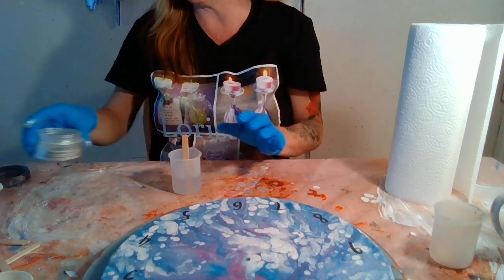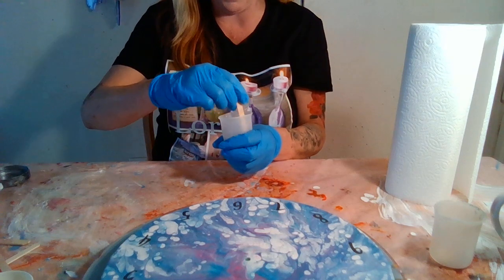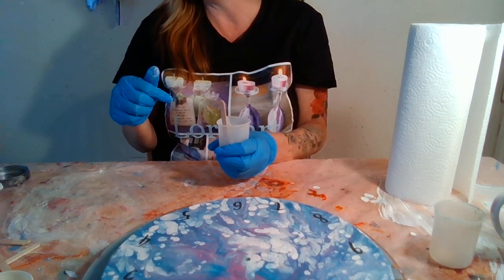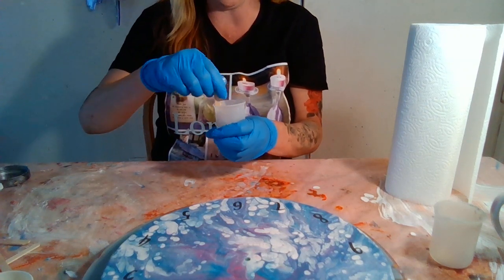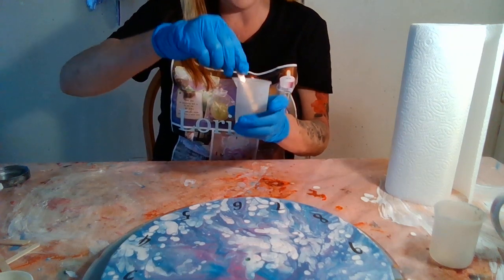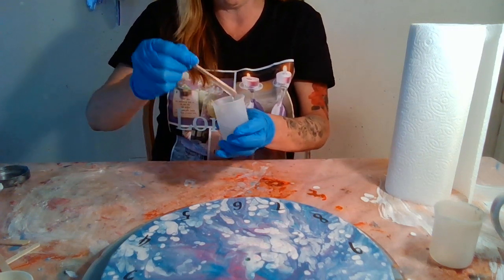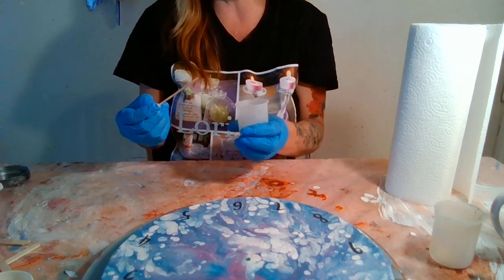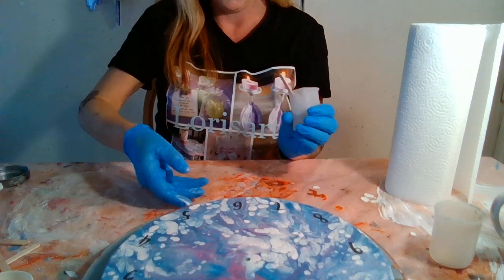Just enough glitter so we can still see the paint colors — this gives it a glitter shine. If I added white pigment with it, it would look like pearl, but this is just a clear glitter shimmer. I only have a little on here. It's five o'clock now, so this is definitely going to need overnight to dry — looks like we'll have a part three!